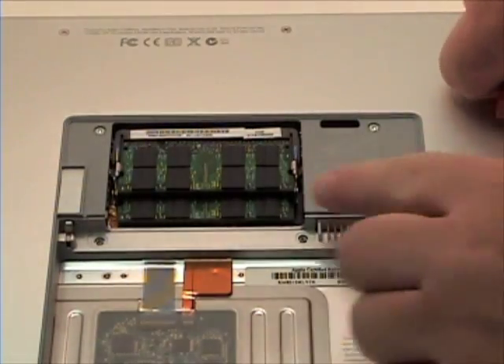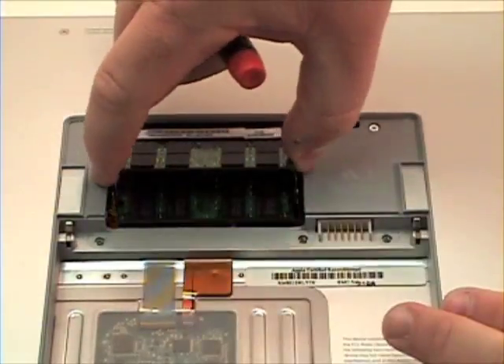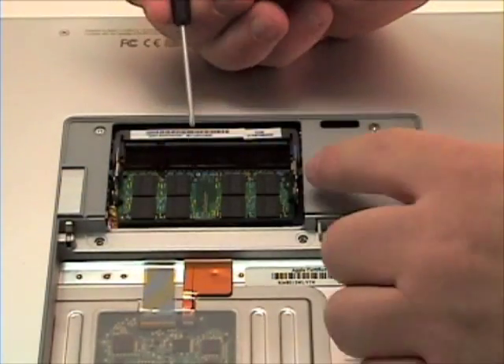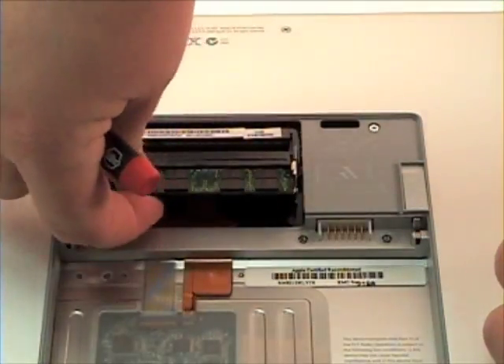Simply separate the tabs away from the ram. The ram should pop up. Remove, and do the same step for the bottom ram. And that is the ram removal.